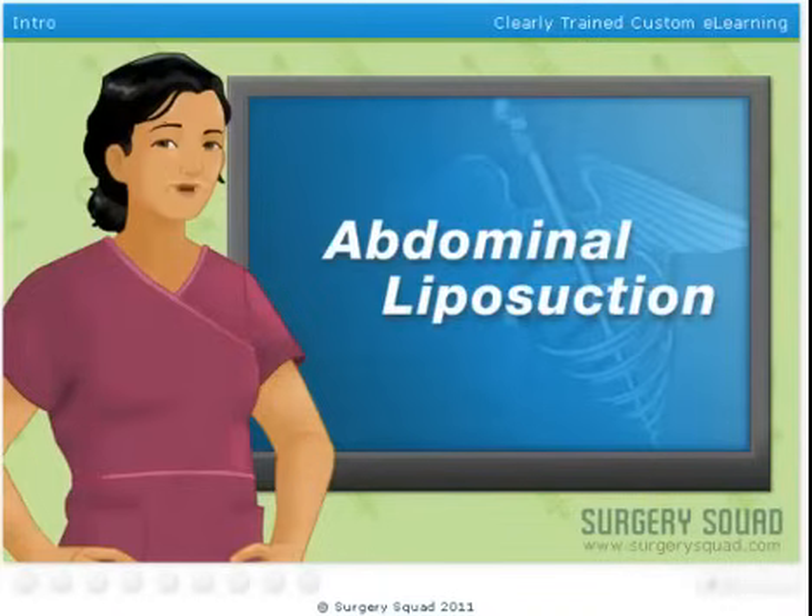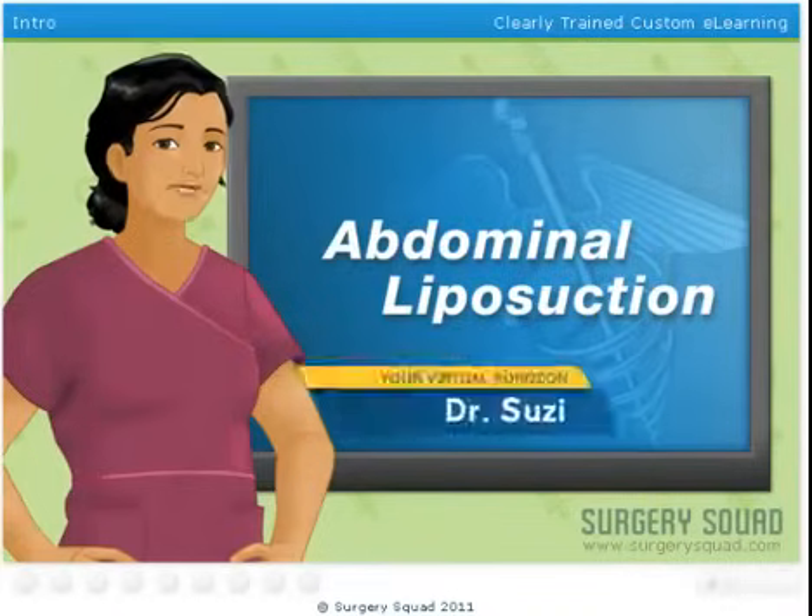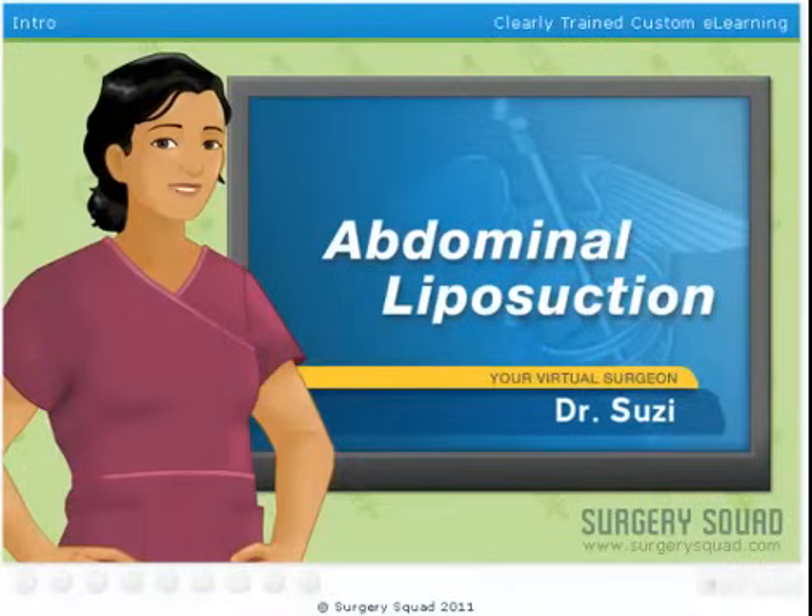Welcome to Surgery Squad's Virtual Abdominal Liposuction. I'm Dr. Susie, and I'll be assisting you with this surgery today.